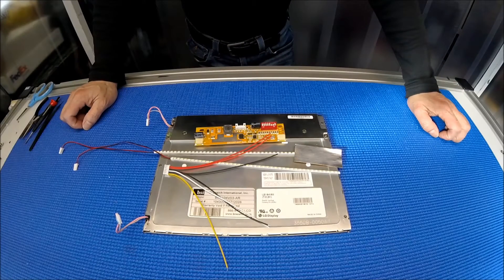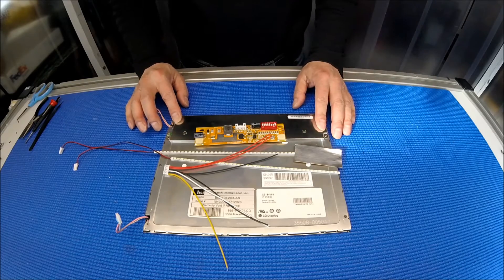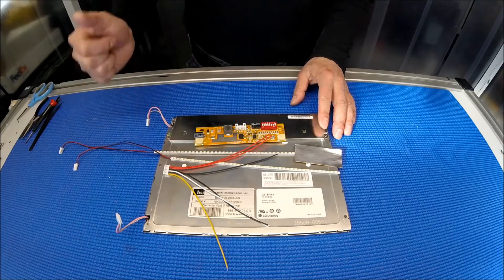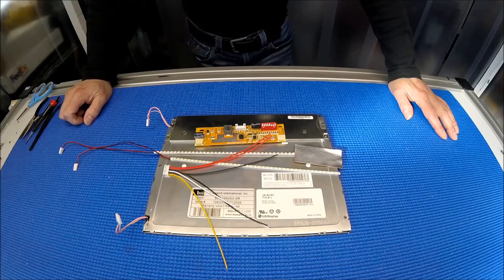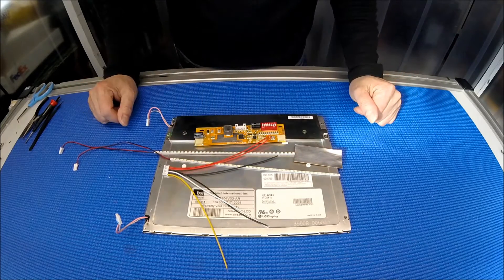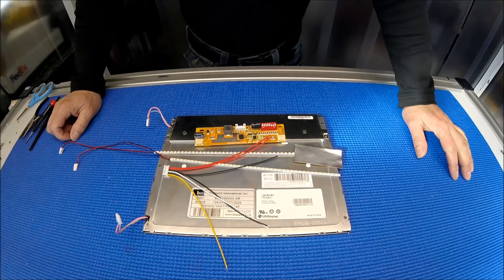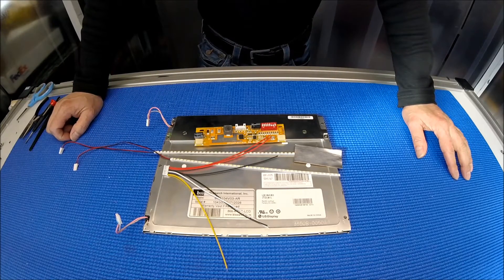Hello, in this video I'm going to show you how to upgrade this 10.4 inch screen from CFL to our UB35 series LED kit. This kit comes with two LED strips and one LED driver and connectors. The part number for this LED kit is UB35220 LED4215X2 plus MS456UB.